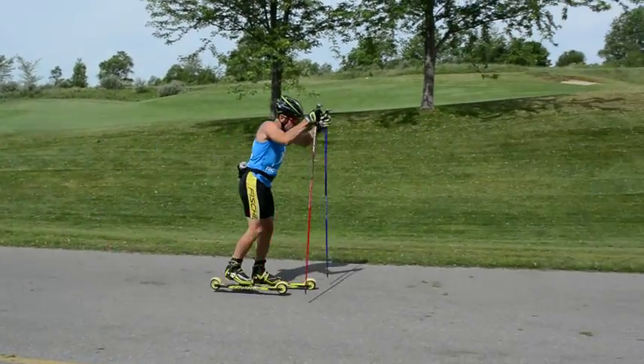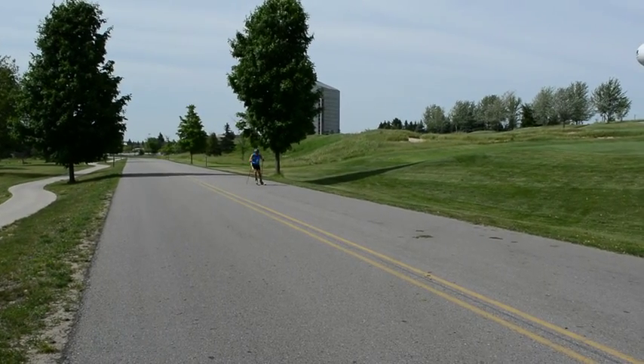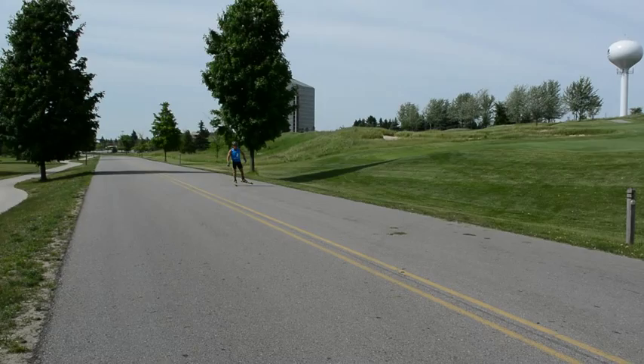I remember learning V2 on cross-country skis thinking, why do I want to work so hard to go so slow? But give it time — your technique will improve, as mine did.